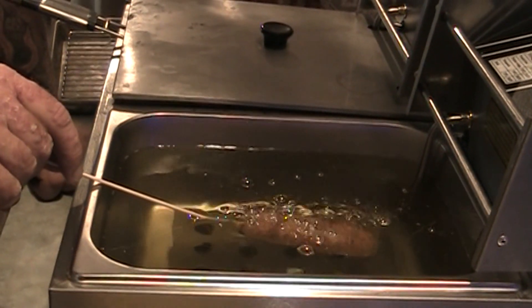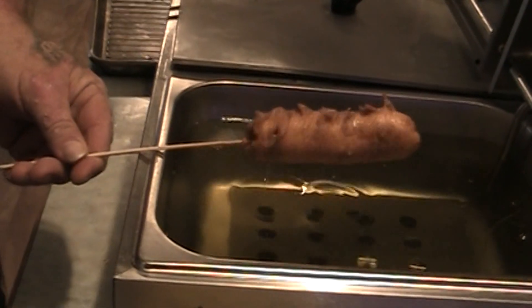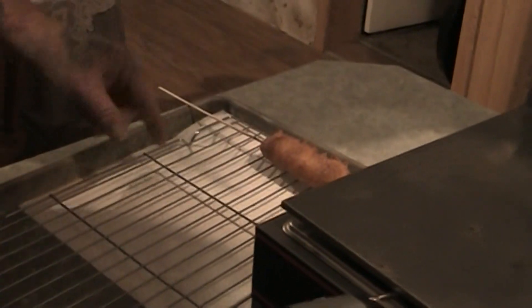It looks to me like this thing is pretty much done frying — looks like a corn dog to me. We're going to set it over here on the rack and let it cool and drain for a little bit. I'm going to go ahead and make a couple more, and as soon as this is cooled down enough to eat, I'll give it a taste test and we'll see how it is.